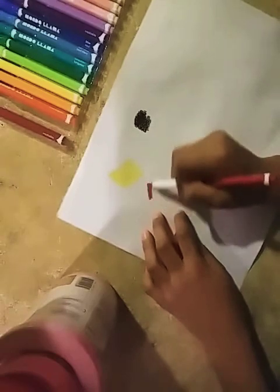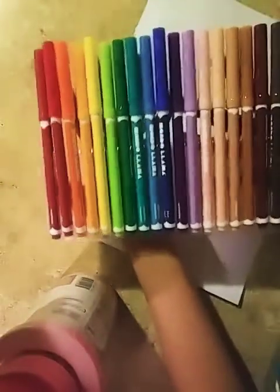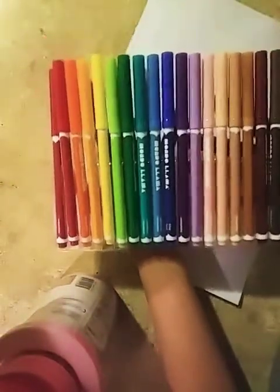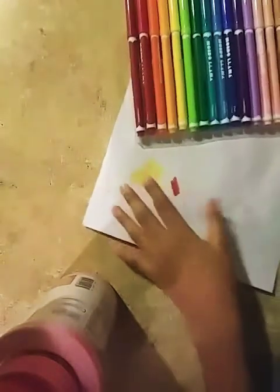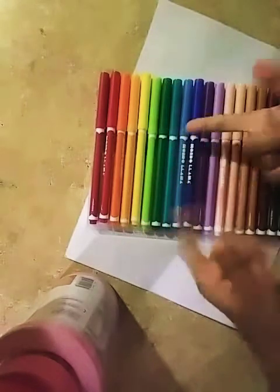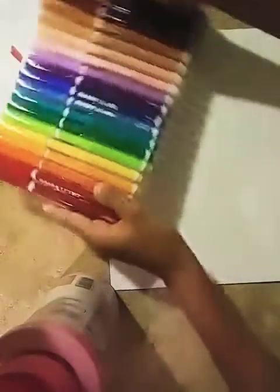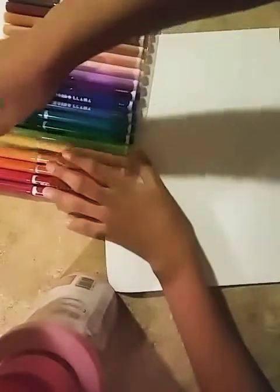I'm going to be trying this red one. I love this color and I will be using these colors in the future with more crafts in YouTube videos. They're really pretty and I hope you guys enjoy this. I'm going to try to look for normal paper, so I'll be right back. I said I'll try to look for some paper — and I am so lucky to find some, so now we're going to be trying it again.